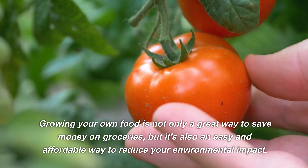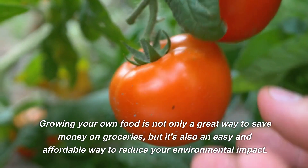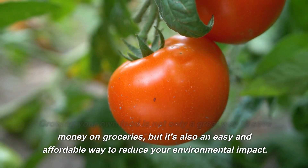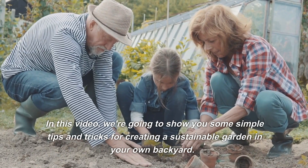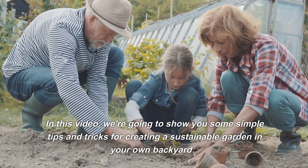Growing your own food is not only a great way to save money on groceries, but it's also an easy and affordable way to reduce your environmental impact. In this video, we're going to show you some simple tips and tricks for creating a sustainable garden in your own backyard.